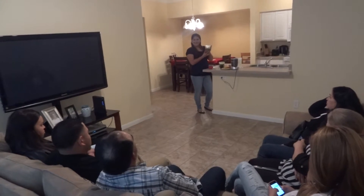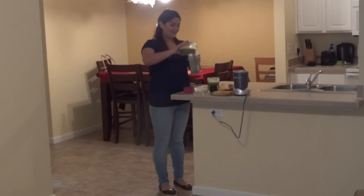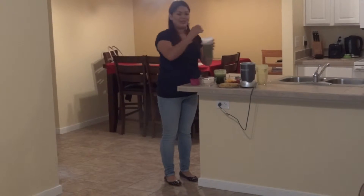It should look something like this. And you just pour it into your cup and you enjoy it.